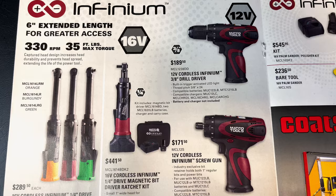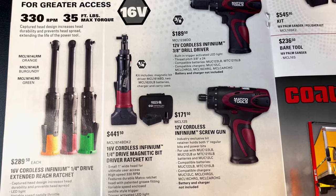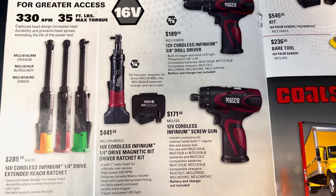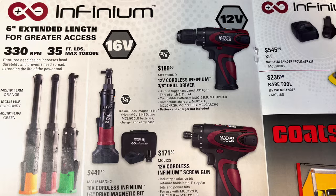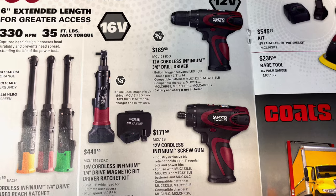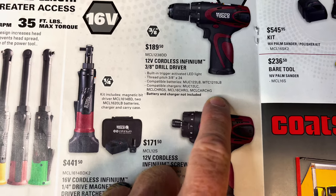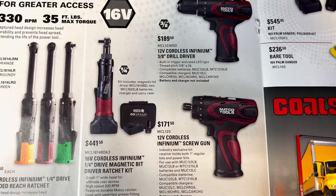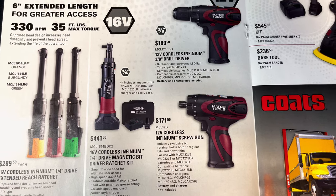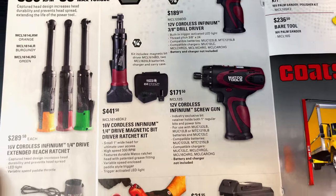They've got the six-inch extended length ratchets — $289.50 for the 16-bolt. They have them in burgundy, orange, and green. They've got all the Matco colors in stock, including blue and green. If you're looking for all your Infinium screw guns, drill drivers, or magnetic bit drivers, there are the prices.